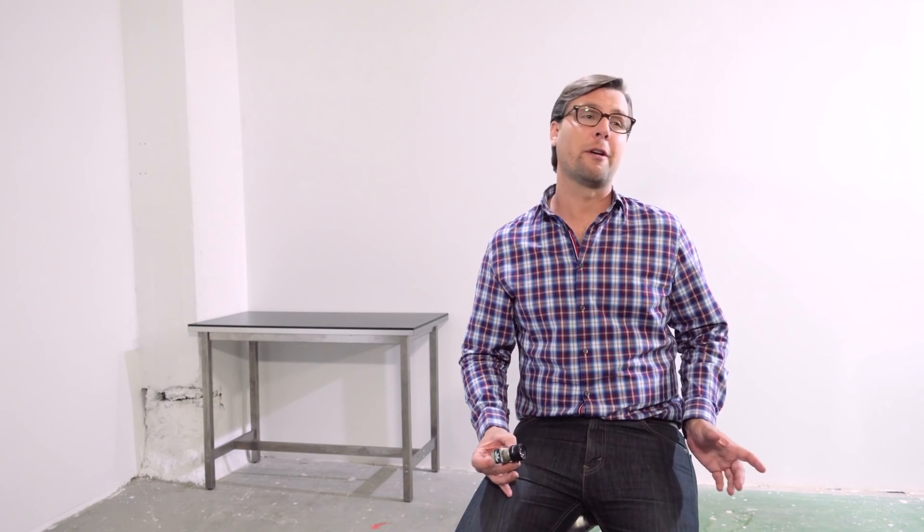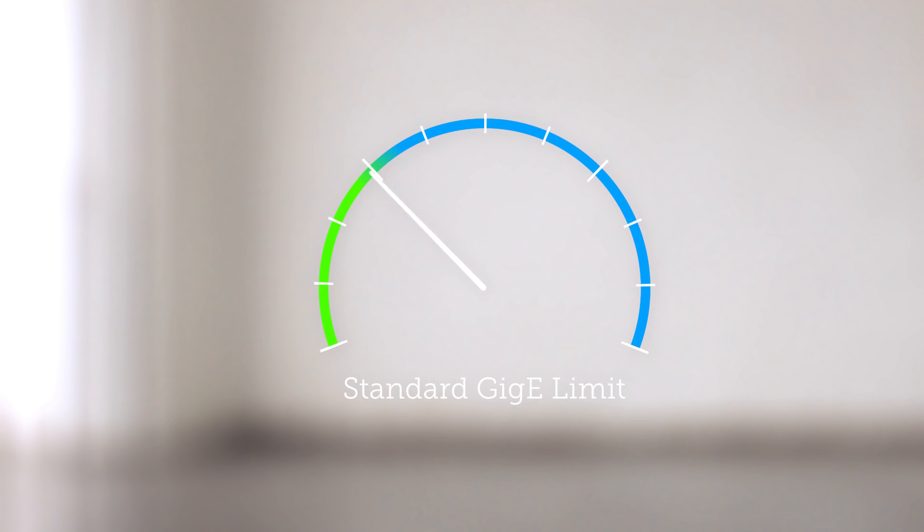You've seen other GigE cameras at this price point. But none of them have Turbo Drive, which lets Genie Nano run faster than any competitor — sometimes twice as fast.